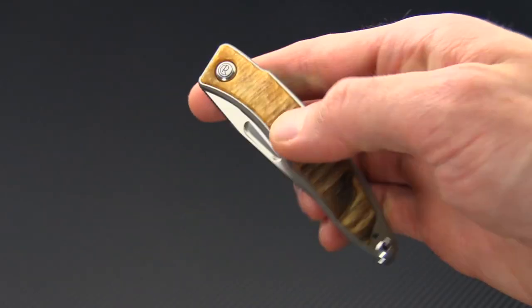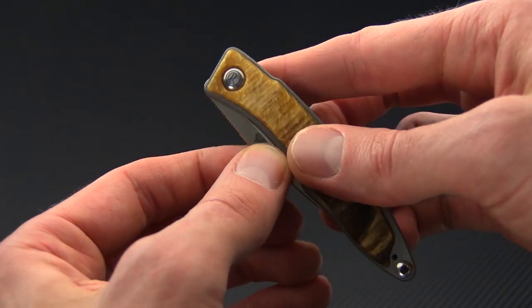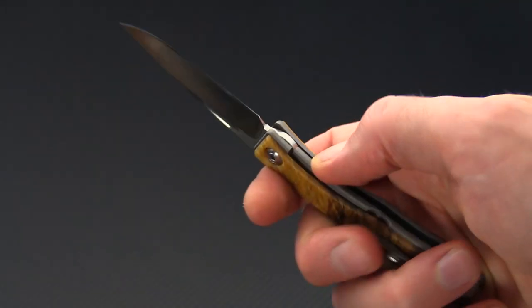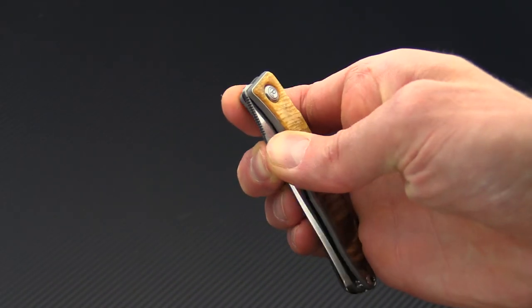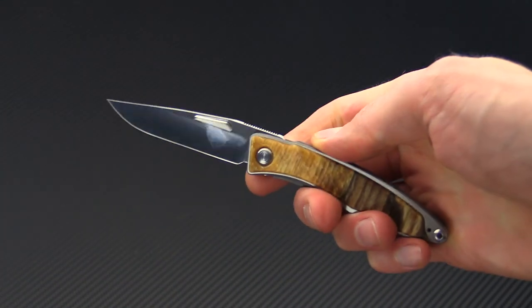The knife opens via a notch cutout on the blade. You can see it's designed mostly for two-hand opening, but with a little dexterity in the hand you can operate it one-handed.